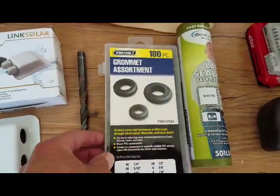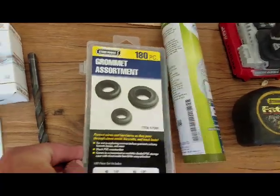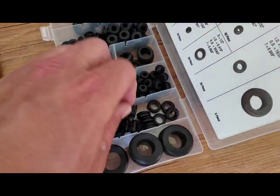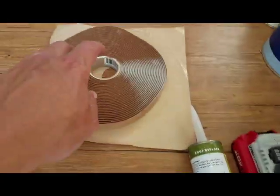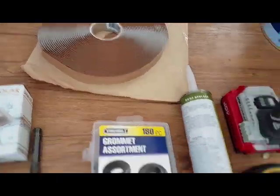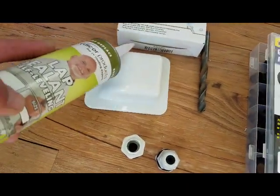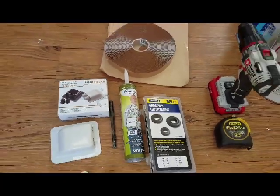I'm going to use a grommet out of here with a 7/16th drill — it's a 7/16th. So I'll use that to come in, and some lap sealant. I've got some butyl tape that I'll put on the bottom here, and then I'll put some self-leveling lap sealant all over here once it's all in. And that's that. Let's get it wired up.